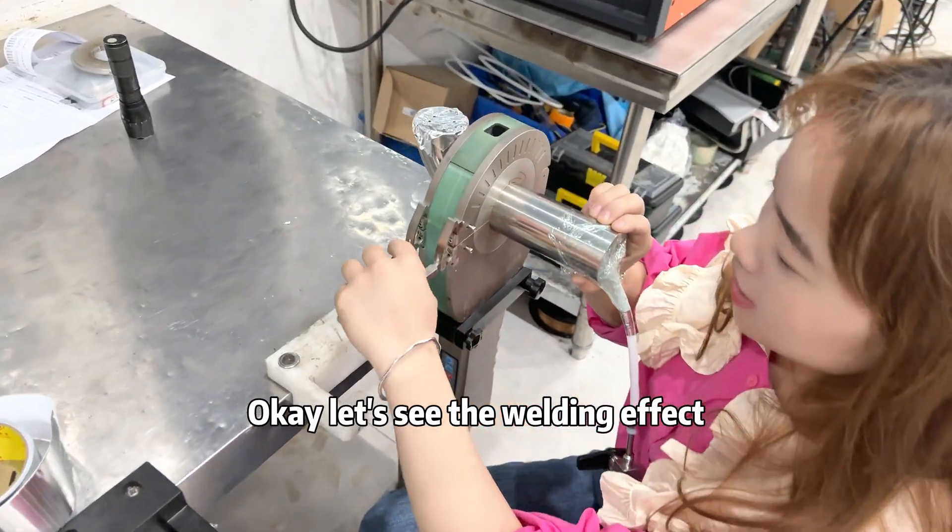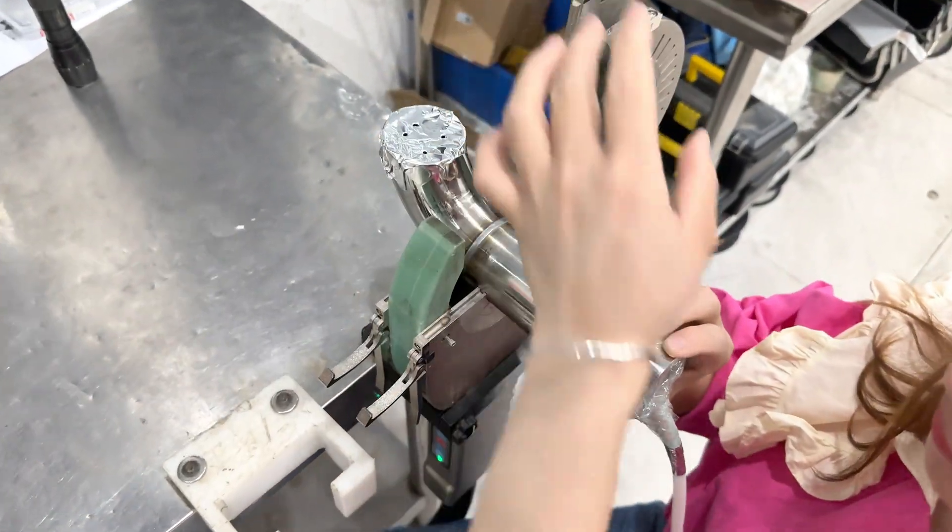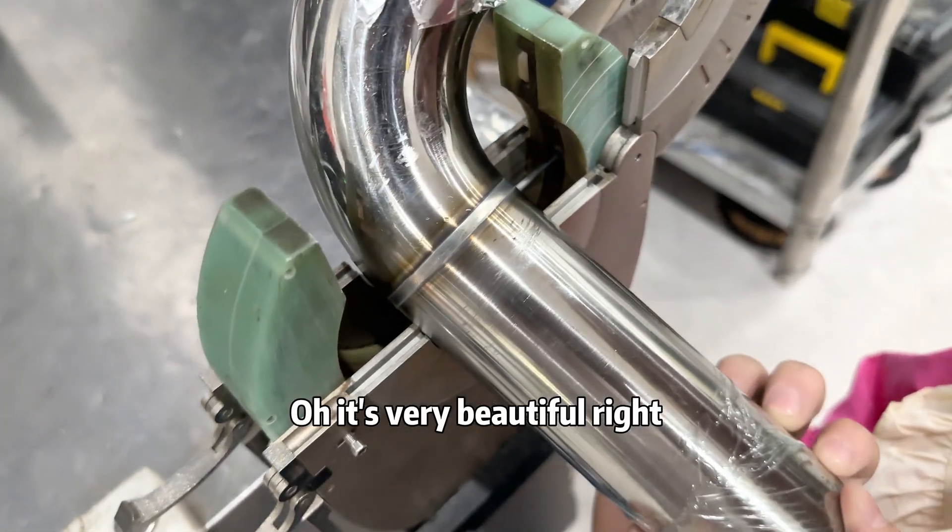Okay, let's see the welding effect. Oh, it's very beautiful, right?